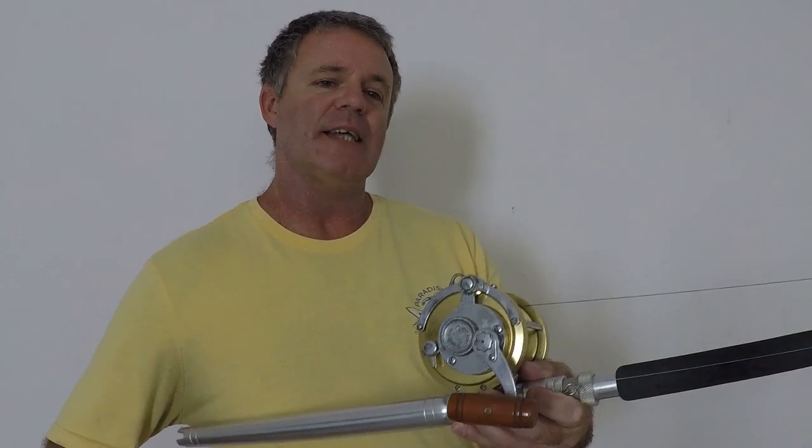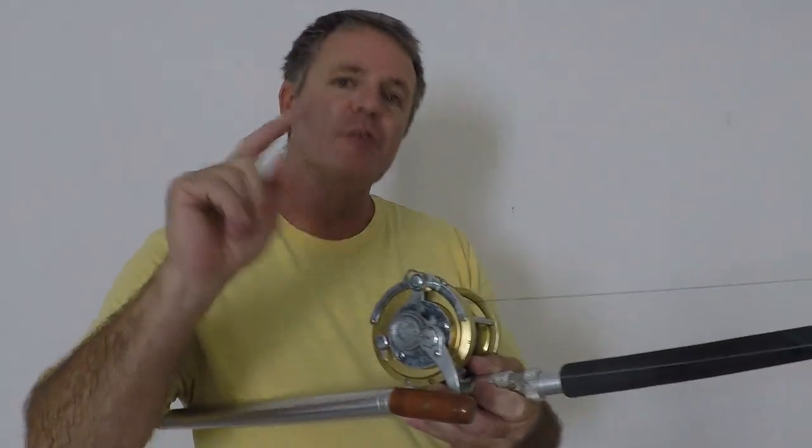Alright folks, in this episode we're going to go over some good practices on how to set your drag for planer trolling. Before we get into this though, if you want to learn more about fishing, grab us an angler, or just see some great and exciting offshore fishing adventures, you can start by hitting the subscribe button. And don't forget to turn on the notification bell.